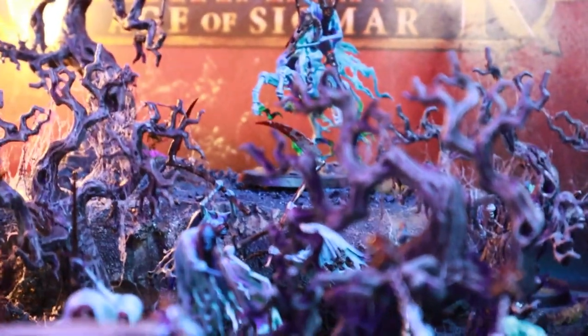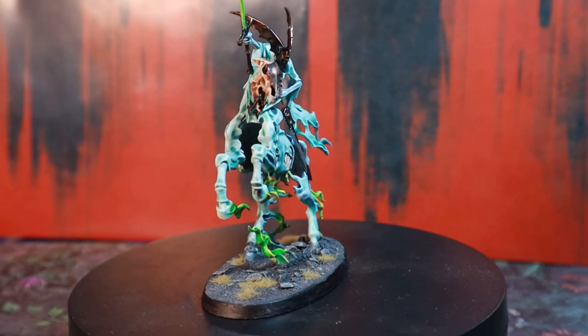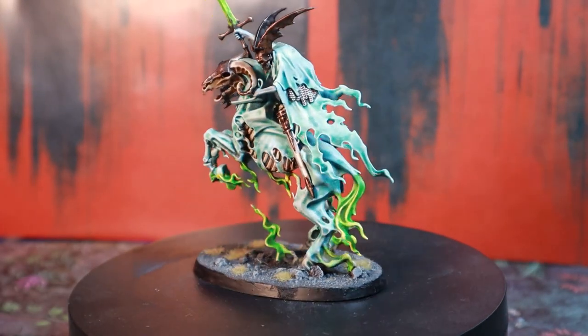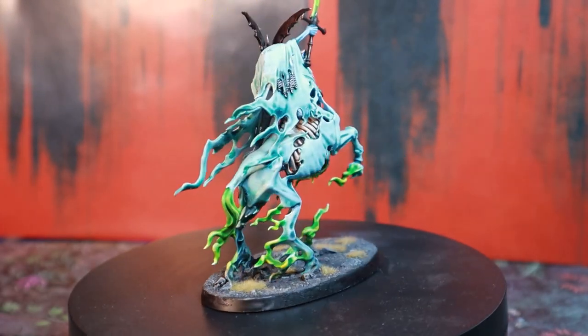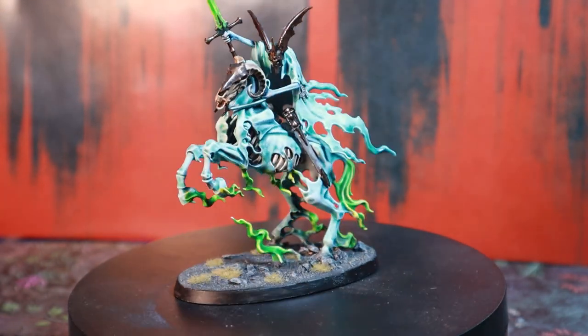Helping out Lady Alinda is my Knight of Shrouds on a horse. This was one of the first models I painted for the army and I love the pops of color that I gave him on the flame parts. This color ended up being really key to my army scheme and I'll show you how to paint it later in the video.